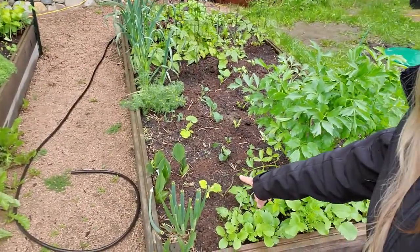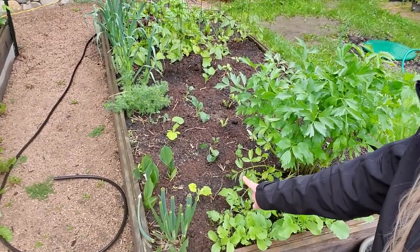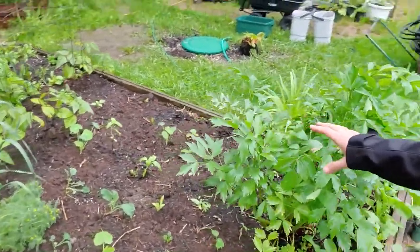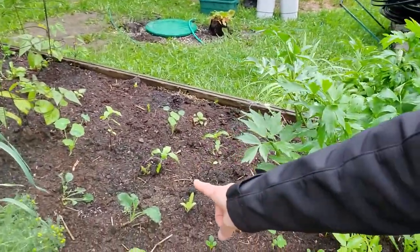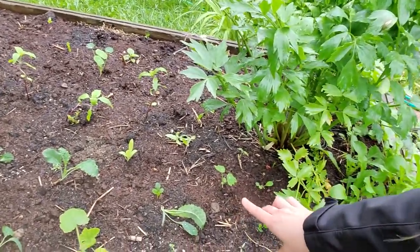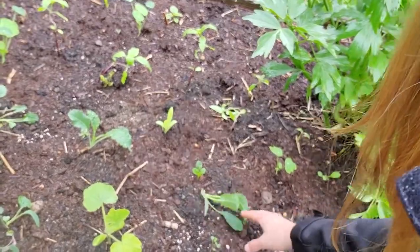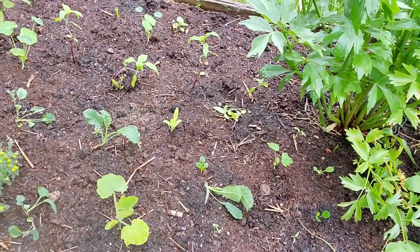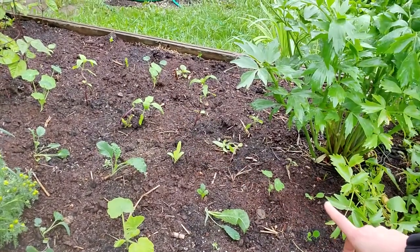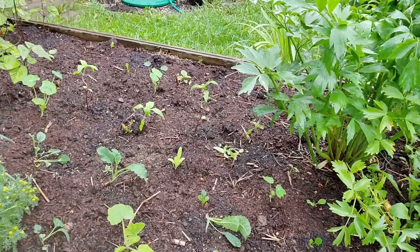On this side here we have some patty pan squash — this is the Benny green tint variety, so it's like a very light green. We have some dinosaur kale growing in the center here. This rain is kind of beating everything up but it seems to be doing all right.